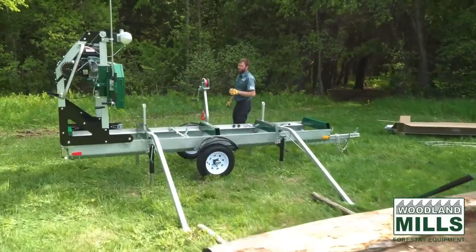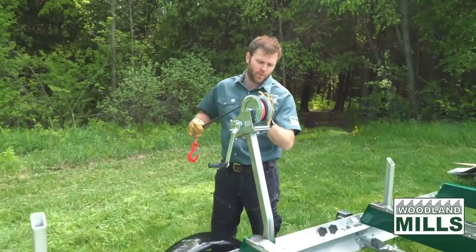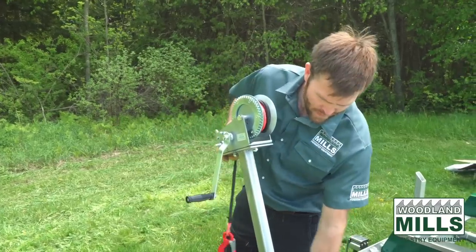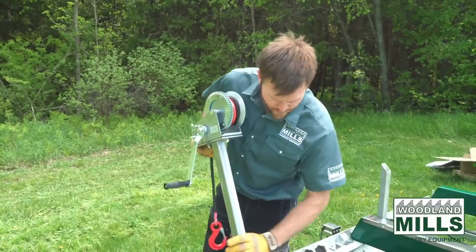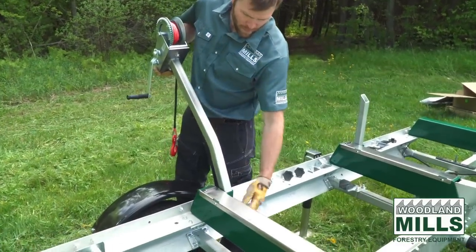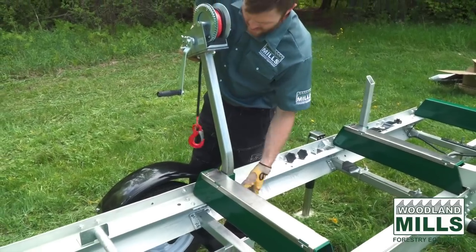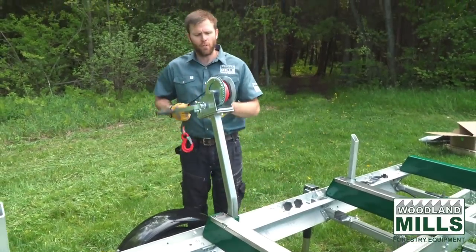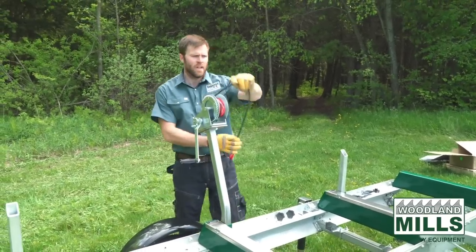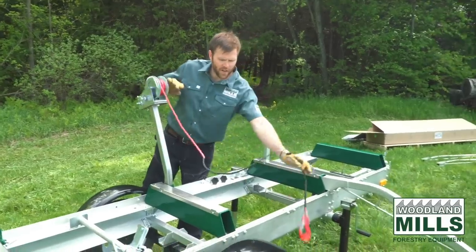The winch system — the post you saw in the box — the winch comes with it and they get bolted together as part of the assembly. This winch fits in the backstop pockets here, so it fits in and you can tighten it in place. You're going to put the rope on free spool and then I'm going to go to the other side and I'll show you how we're going to get a log up on the trailer.